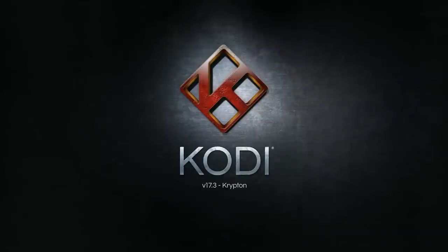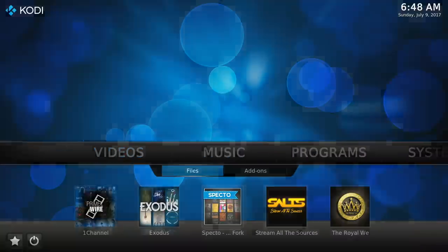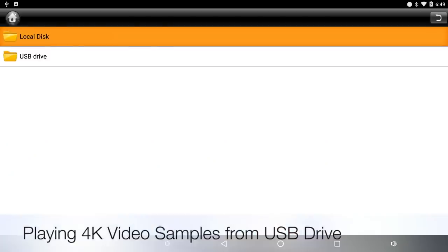Let's open up Kodi and find out what version this comes with. This box comes with the latest Kodi 17.3 Krypton. Now we're going to be testing out some 4K video samples from a USB drive.